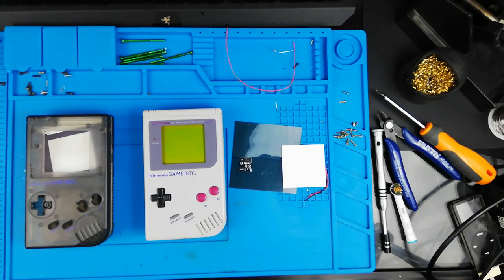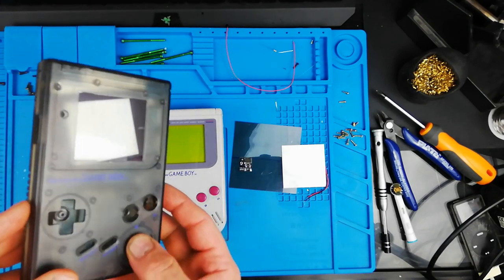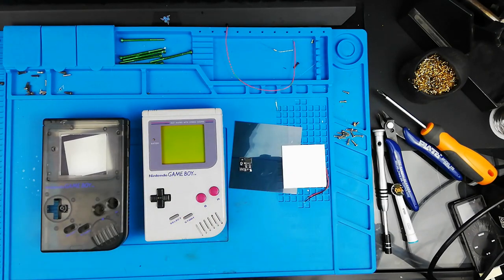G'day! Welcome to another video from Nine Lives Retro and Modern Gaming. My name is Craig and on today's video we're going to be ripping the guts out of this DMG, slapping them into this beautiful smoke black DMG shell. We're also going to be backlighting and bivert chipping this thing, and just to be one of the cool kids I might slap some LEDs in there too because LEDs look sick.